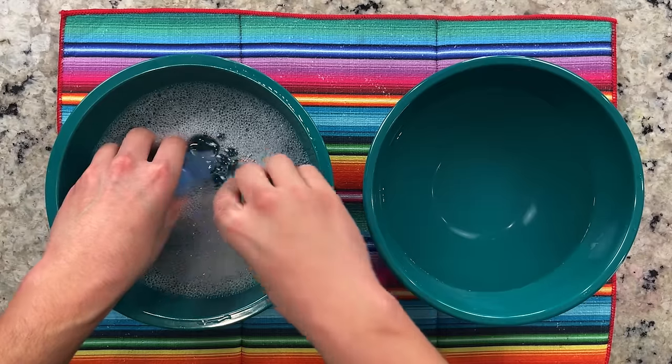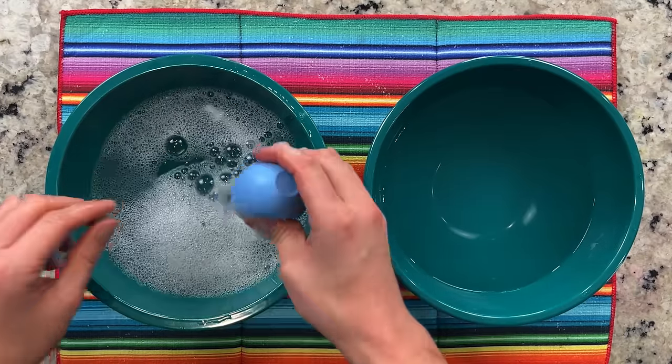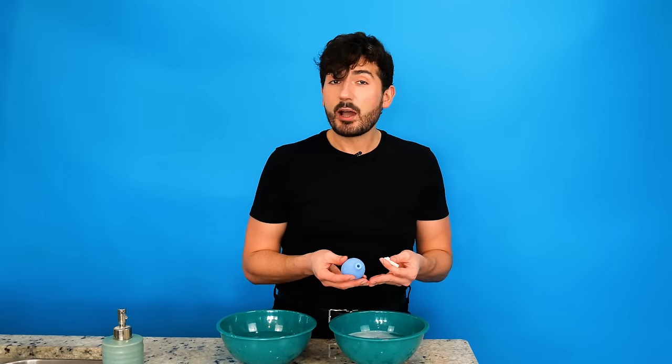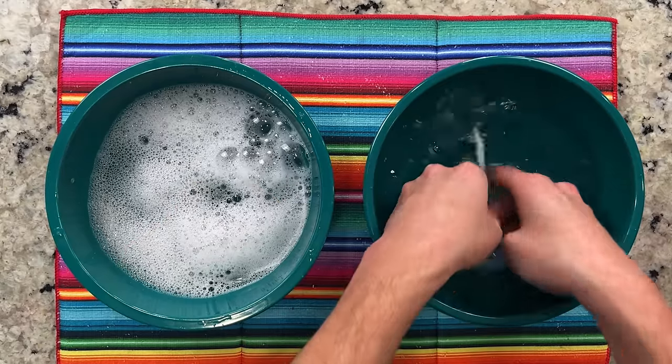We're simply submerging the bulb in the hot soapy water and squeezing the bulb so that we can suck up as much water as we can and squeeze it out. You don't have to go overboard with this because we're using antibacterial hand soap, so the hand soap is killing all the bacteria on contact. After about 20 seconds or so in the hot soapy water, we're going to move it over into the plain water.